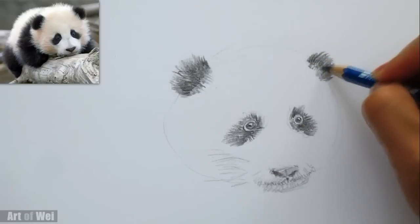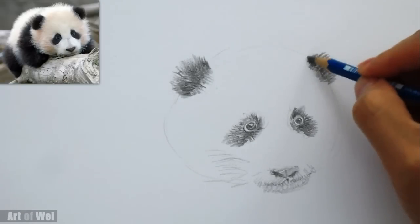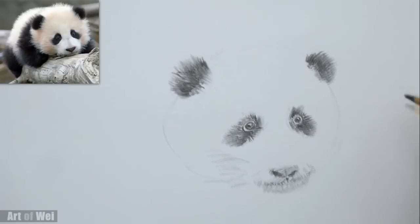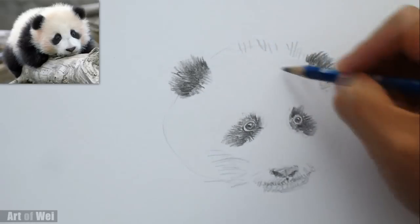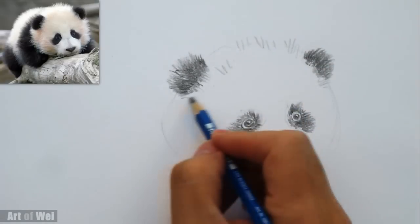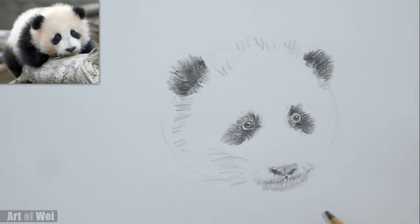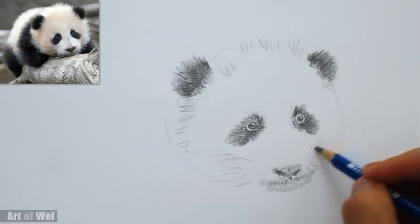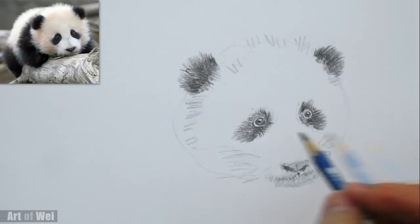It goes fairly quickly. This is really good for if you're drawing animals and anything with fur, basically — it works great. Because it's very quick, it's very loose. Not going too crazy with the hair — you don't want to anyway, unless you want to do that kind of drawing, which is fine.